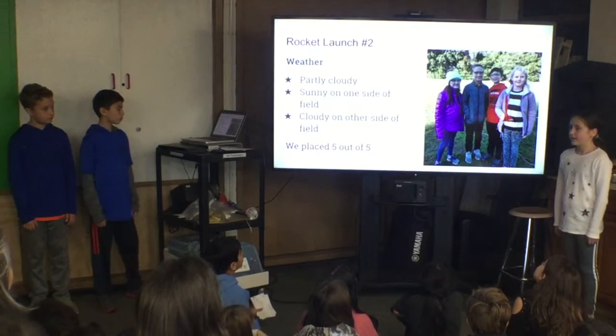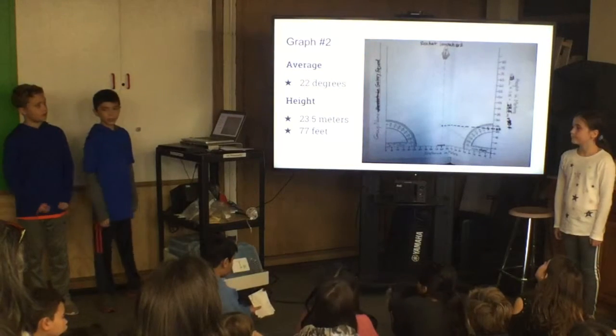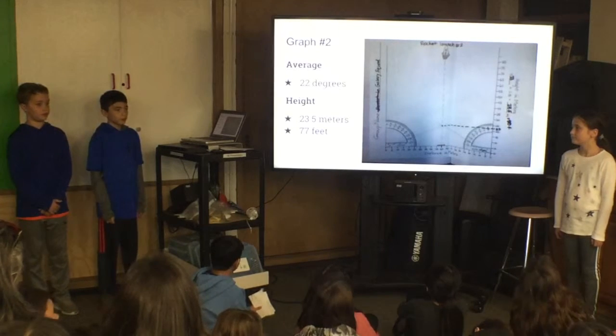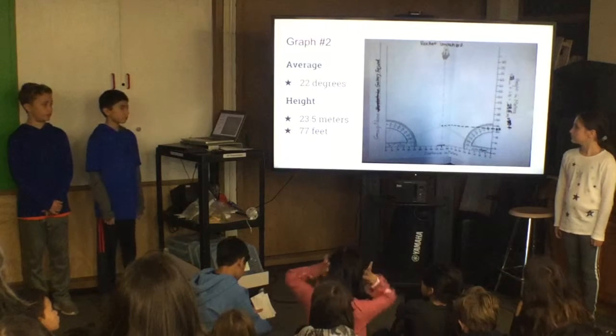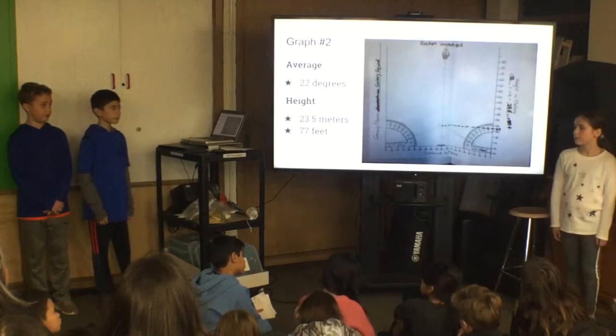Our rocket came in last. It could have done a lot better. Our clinometer readings for our second rocket were 24 degrees, 24 degrees, and 18 degrees. Our rocket went 23.5 meters high, and converted to feet, it was 77 feet high.